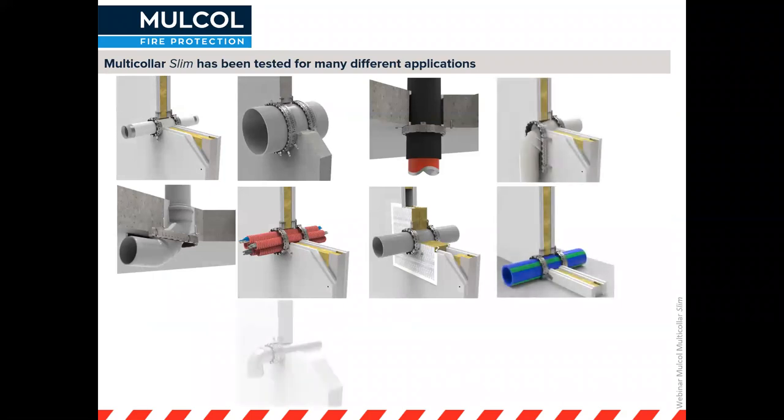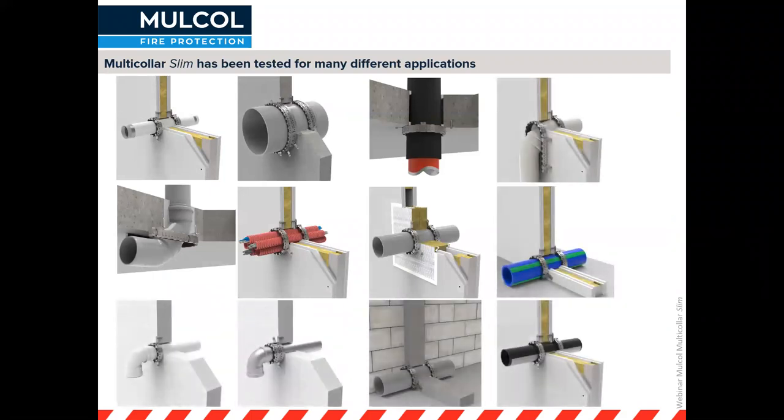Here is an overview slide showing lots of different application pictures for the Multicolor Slim. One example is aluminium multilayer pipes, which can be in various applications including very close to the floor. We also have elbow pipes — tested in both walls and floors. We've tested many configurations with our coated board system for straight pipes up to 110 millimeter diameter.